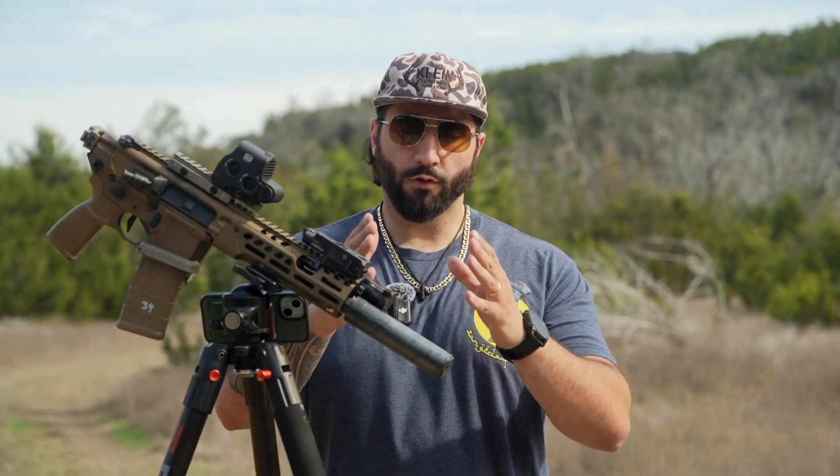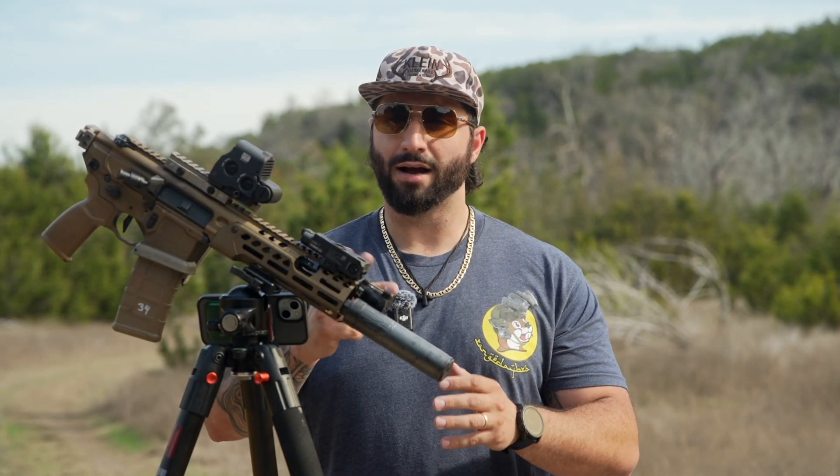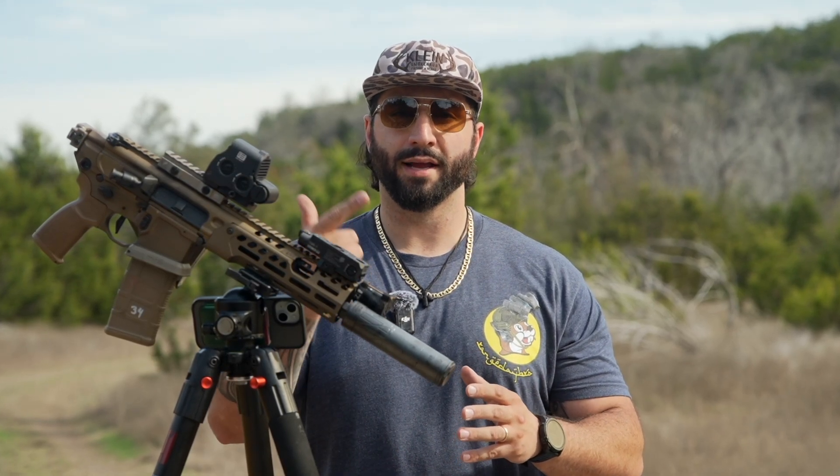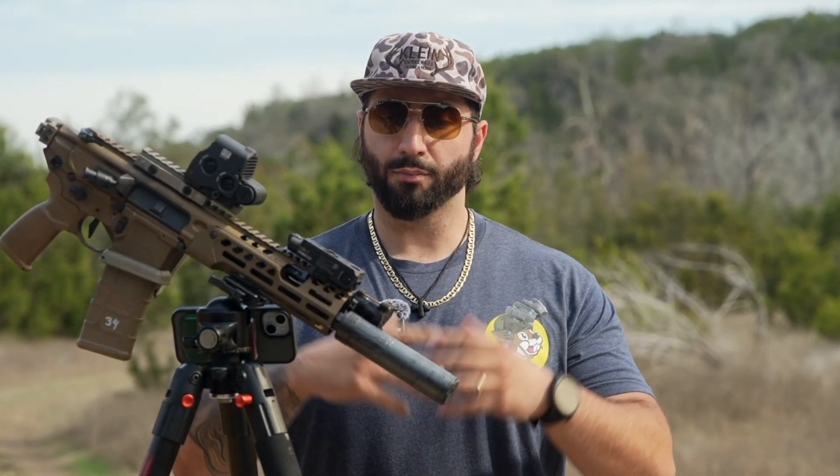Welcome back to the channel. Before we get into the specs on this Peak 30 silencer — the weight, the size, how it sounds, and the host gun setup — I first wanted to take a moment to ask you guys to please like, comment, subscribe, and share these videos if you enjoy them. Any comments or feedback on our products, we want to hear it. We want to make the best silencers possible for our audience, so please let us know what you want to see next — accessories, new products, improvements to our current lineups — just let us know down in the comments below.